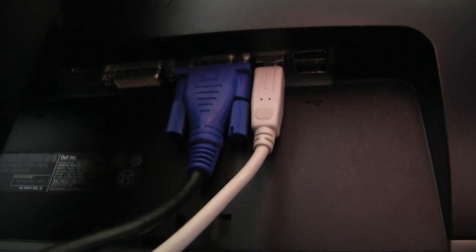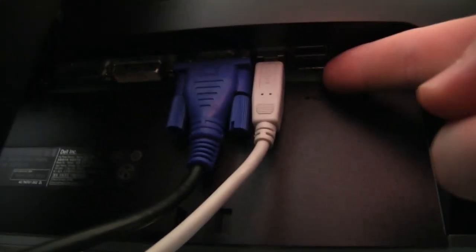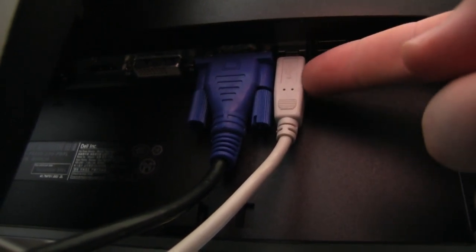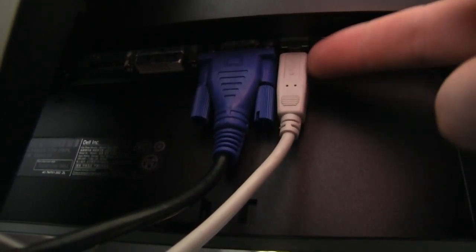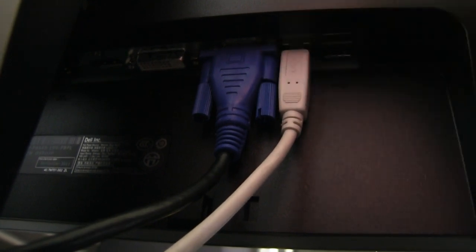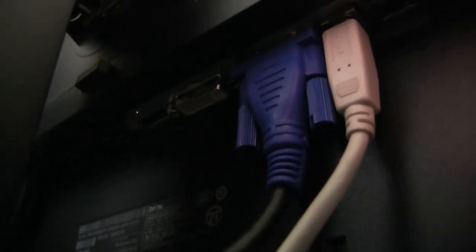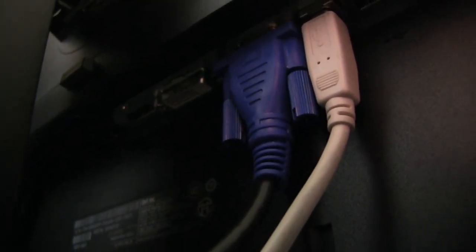So this is the back of the monitor. You can see there — you've got two other USB ports here. This is a cable from the monitor down into the back of the computer, just to power the USBs there. And at the side it's got a VGA, DVI, and an HDMI. And then over the other end you've got your power socket — kettle power socket. So that's what it looks like at the back.